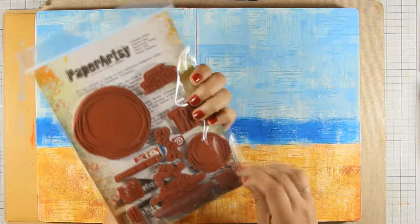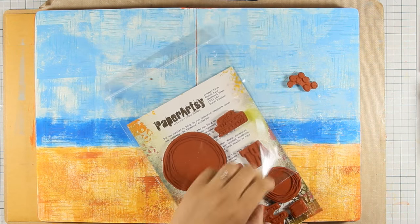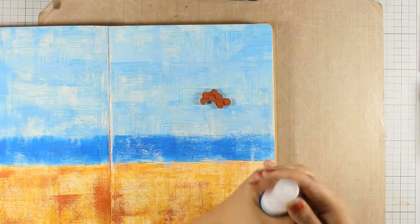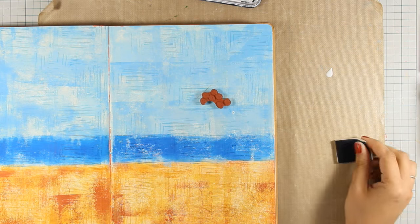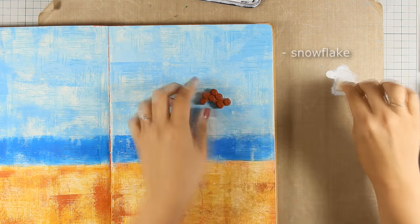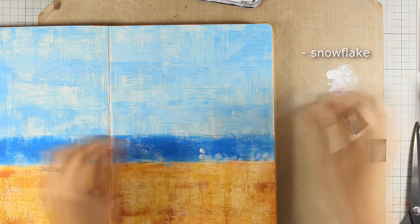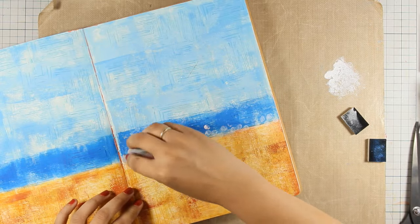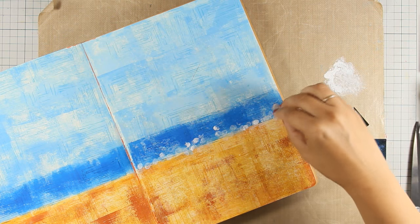I get a very subtle impression without anything too vibrant back there, but I do have some interest. Now between the sand and the sea I want to add some white dots. From this Paper Artsy set I'm using dots which I stamp — but instead of using a white ink pad I'm going with Fresco Finish paint in the color Snowflake, which is opaque, so I get a nice impression that stands out against the colors underneath. These white dots give the illusion of waves. As I stamp I rotate the stamp so I don't always get a repetitive impression, and I do the same technique on both pages.